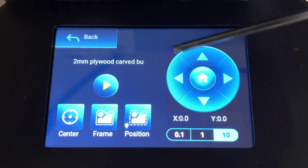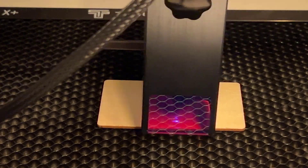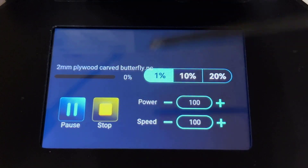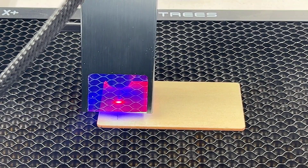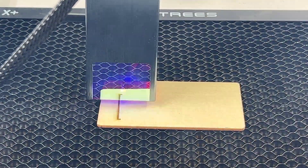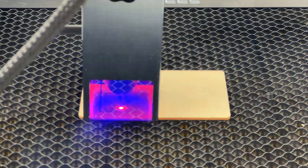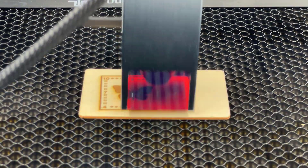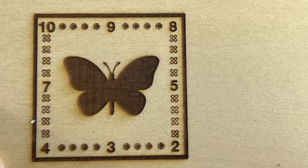Let's pick one of the sample files for our first test. Draw a preview frame to make sure it's inside the plywood, then press start. We only need to do one pass, so press yes to start. I didn't align the plywood perfectly, but the result seems okay.